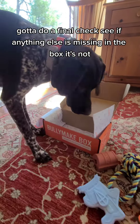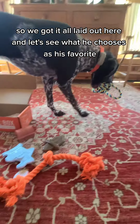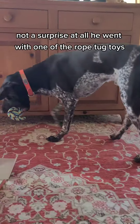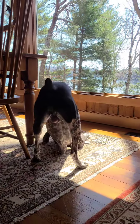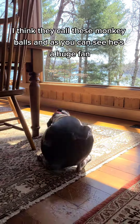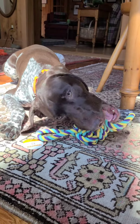Got to do a final check, see if anything else is missing in the box. It's not. So we got it all laid out here and let's see what he chooses as his favorite. Not a surprise at all, he went with one of the rope tug toys. I think they call these monkey balls, and as you can see he's a huge fan. I'd highly recommend checking out this box.